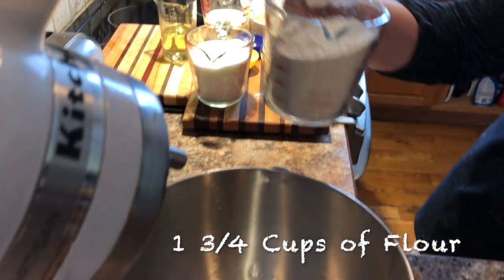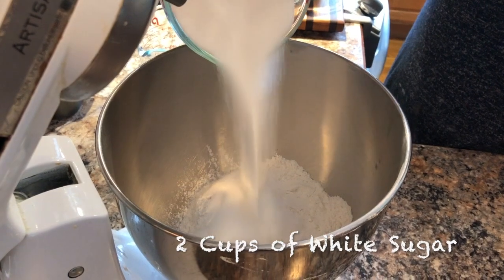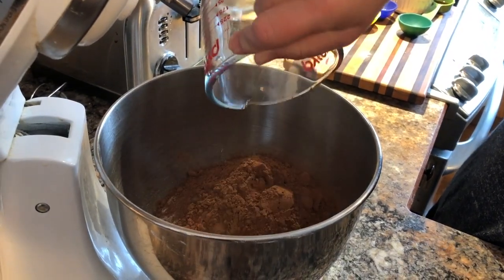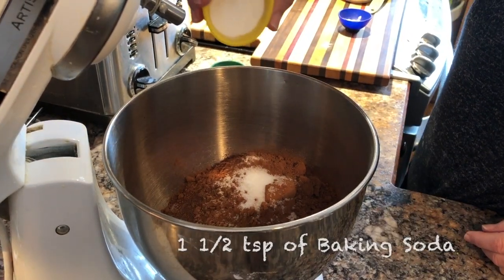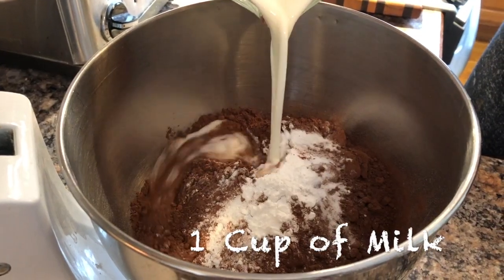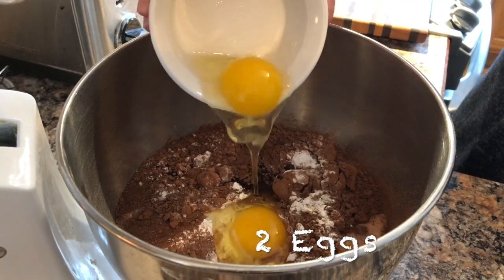I have all my ingredients pre-measured and ready to add. I'm going to add one and three quarter cups of flour, two cups of white sugar, three quarters of a cup of cocoa, one teaspoon of salt, one and a half teaspoons of baking soda, one and a half teaspoons of baking powder, one cup of milk, half a cup of vegetable oil, then I'm adding two eggs.